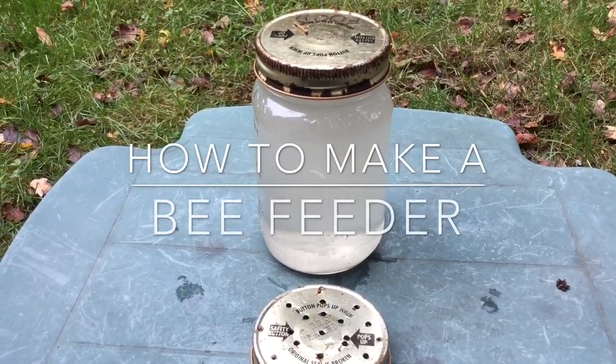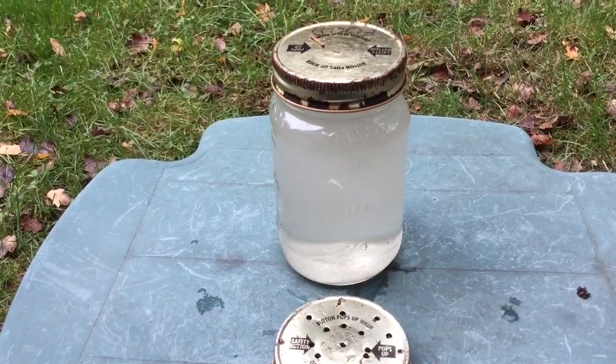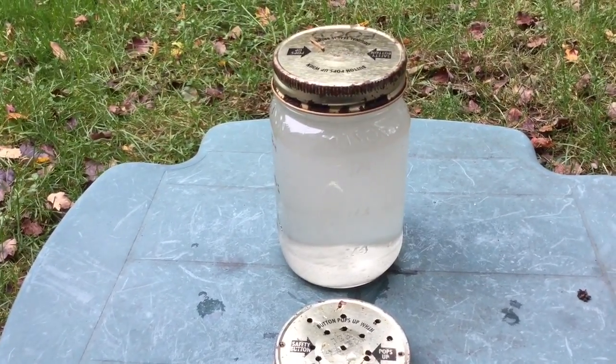This is how Chris made the bee feeder. We use an old mason jar — this one I had salsa in. Bees like their sugar water to be a lot stronger than hummingbirds.